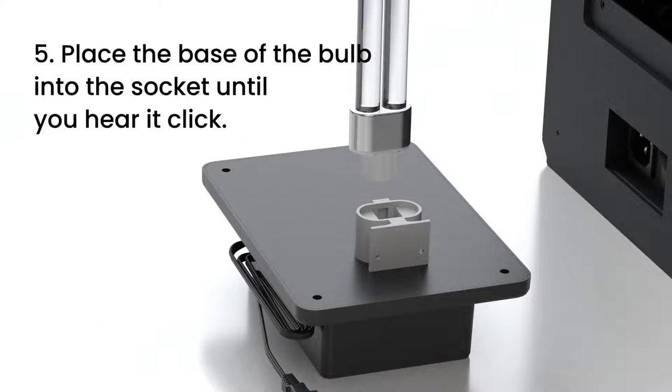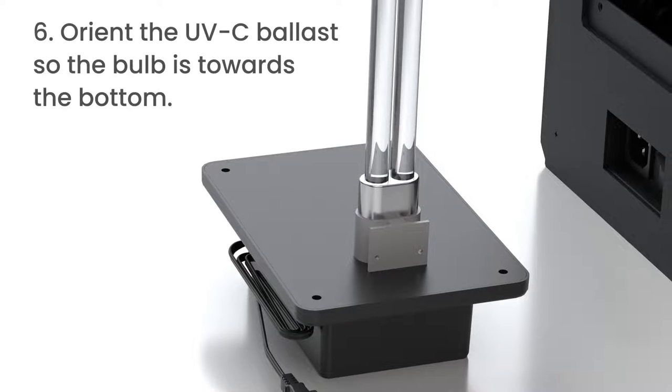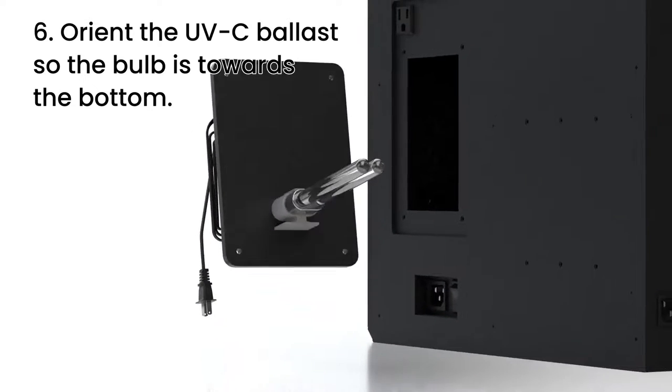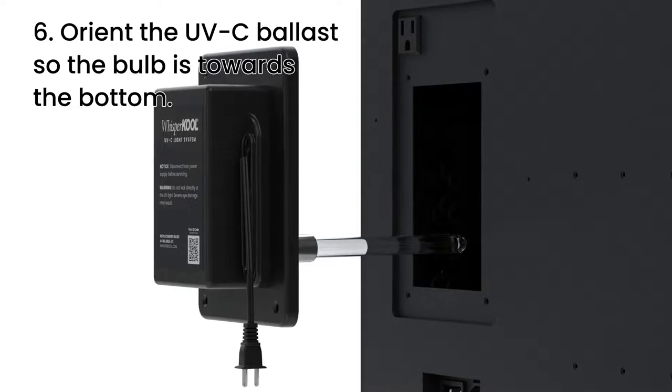Step 5. Place the base of the bulb into the socket, pressing until you hear it click. Step 6. Before attaching the UVC ballast into your cooling system, orient the ballast so the bulb is towards the bottom of the ballast.